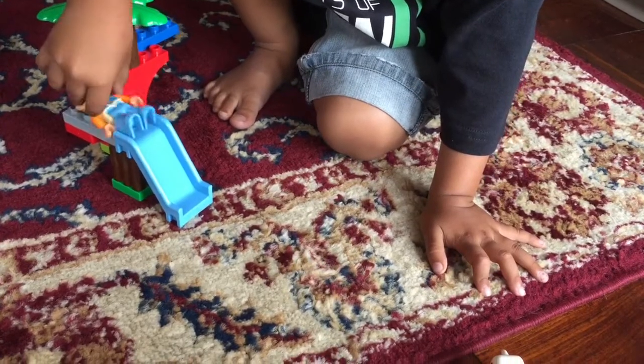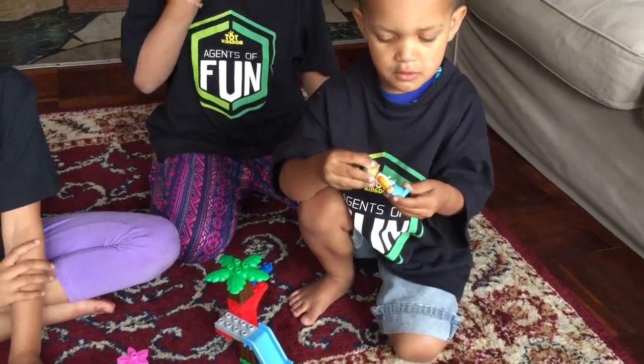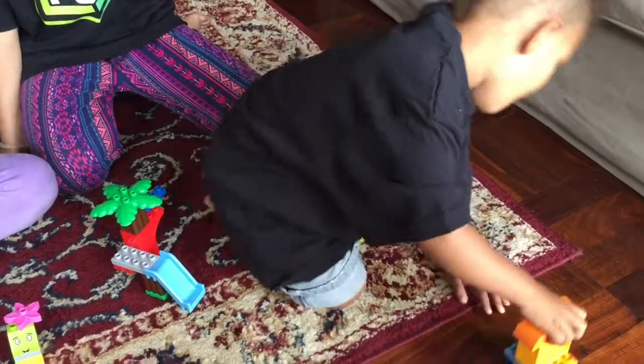What is this called, Jude? Doobie. Say doobie blocks. Doobie blocks. Yay!